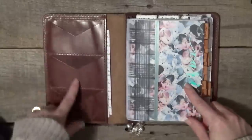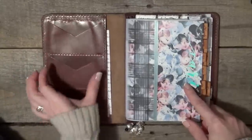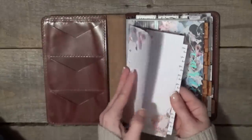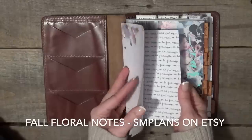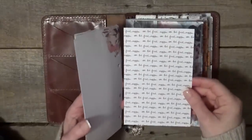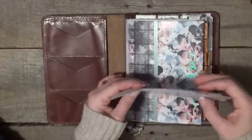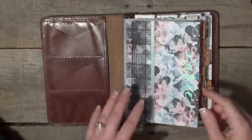Let's get into what's going on inside. I've been carrying my driver's license and two debit cards in here, so that's what's normally in these pockets. In here I have some personal ring-size notepaper from SM Plans — you can check her out on Etsy and I will link to her shop below. This card stock was also from the New York City Planner Addicts Planner Masquerade.